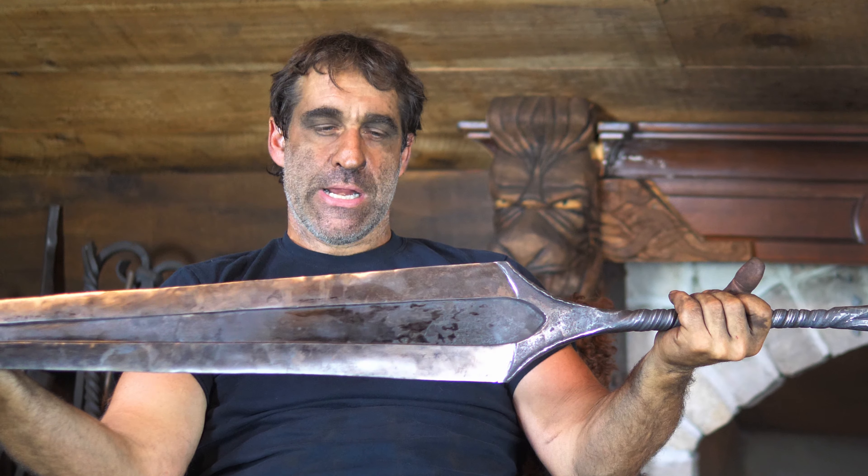Hi there, I'm Thak. How are you? Welcome to our channel. Recently I made a video on the Hornet's needle sword from Hollow Knight, and that video was just a five-minute splash video to show the process with no talking or anything like that.